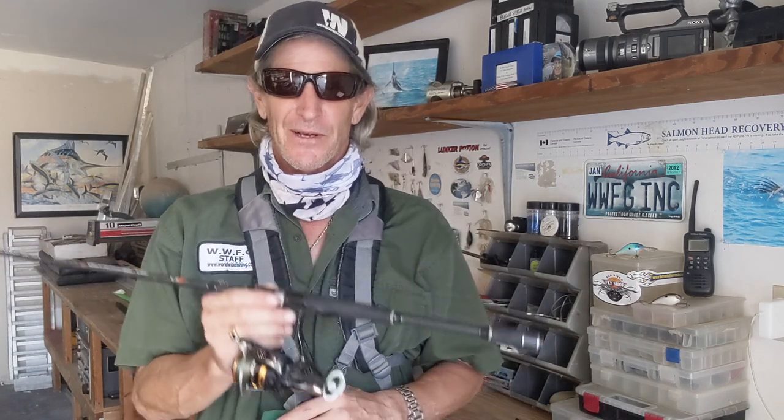If you're new to the channel, thanks for picking this video. My name is Keith Covey and I really love to fish. I also enjoy teaching kids how to find the passion of fishing and enjoy fishing along the way. So let's get to some basics.